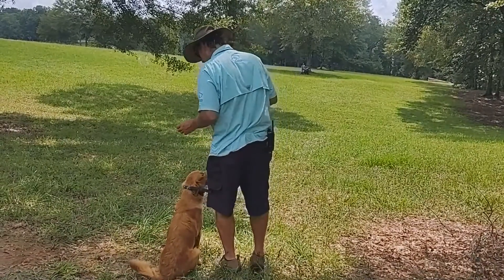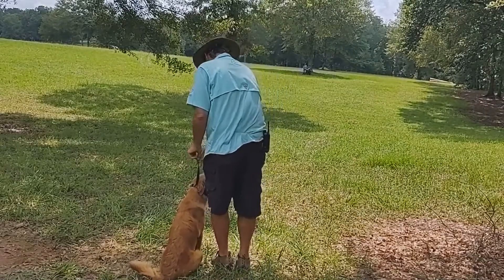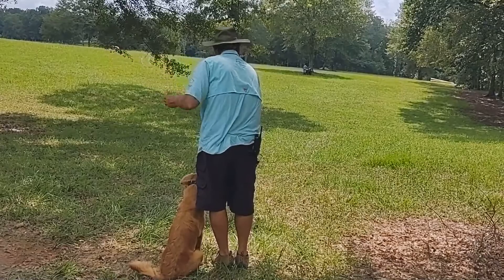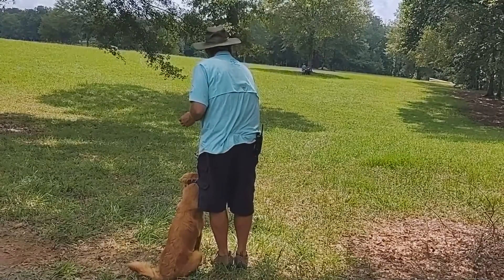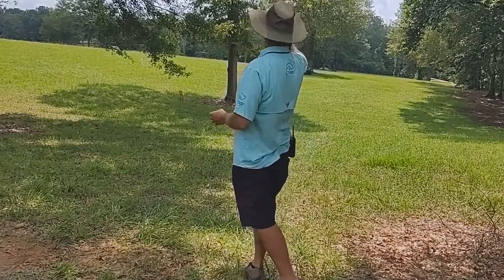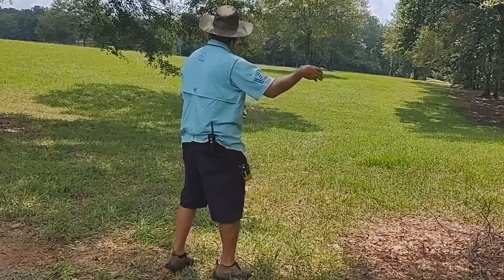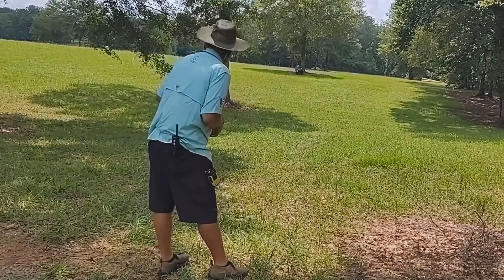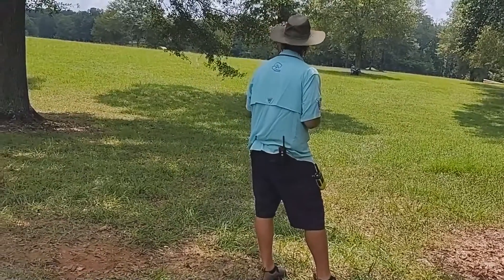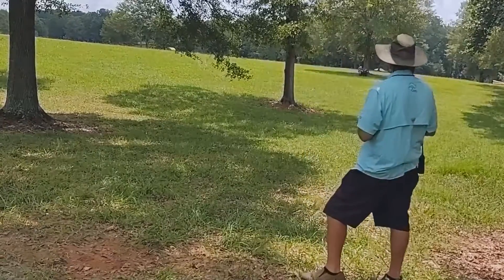It's called a Y drill or a precision marking drill, and I'll explain it while we're going. I don't know if you can see Michael real well in the field. The first mark he is throwing is an angle in — she's not looking for an angle in. She took off all the way to the top of the hill, so that's exactly what we were trying to work on.